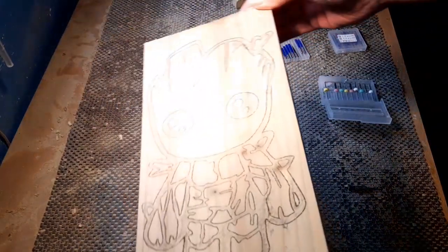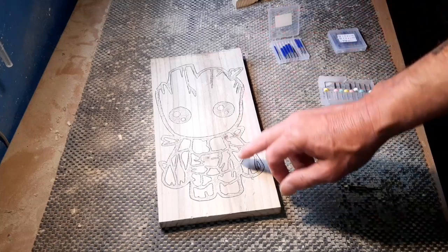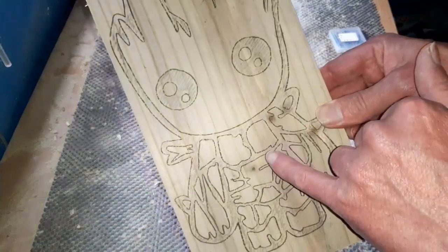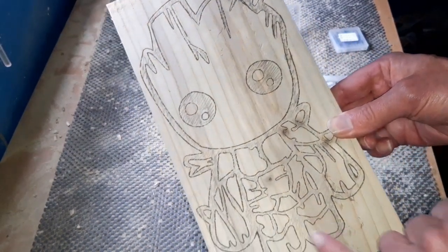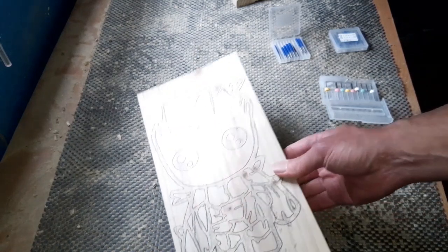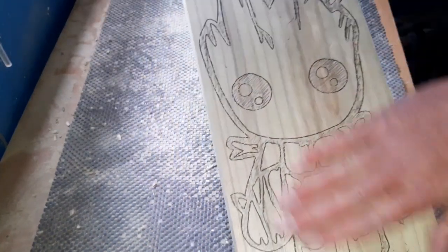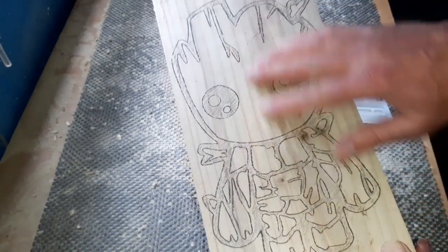That's what we're going to use today as our template. The idea is we're going to route out all the background — all the shaded area — by three millimeters. Once we've done all that, then we'll cut it out on a scroll saw, a little bit of sanding down, a little bit of shaping. Then we'll paint all that shaded area black — obviously inside the eyes, around the body itself, and all around the head — then sand it down and paint a couple of white sections in the eyes.